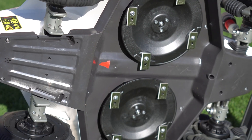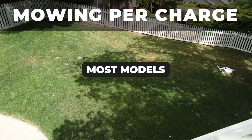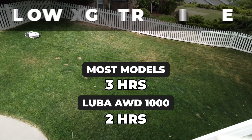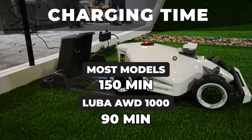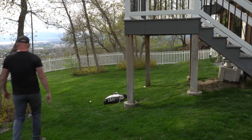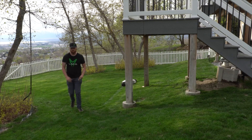Momotion has specced the Luba 2 with a large rotary cutting-style deck that spans 15.7 inches. Its cutting time for most models is three hours, other than the 1,000 version which is rated for two hours. It takes about 150 minutes for most models to charge, and 90 minutes for the 1,000. It's capable of mowing about 5,300 square feet of mow space per hour, and it's able to program zones and walking paths.